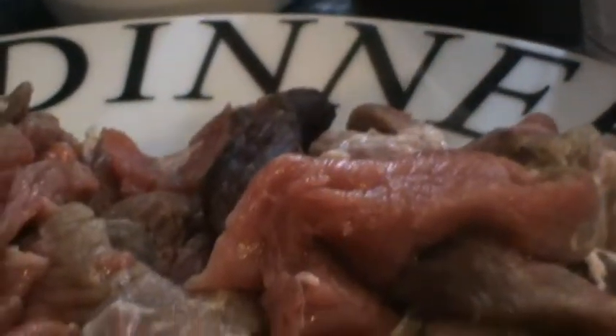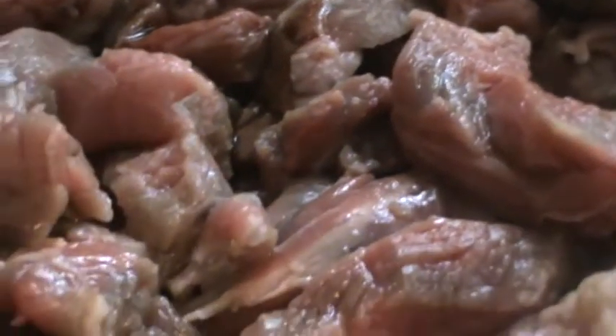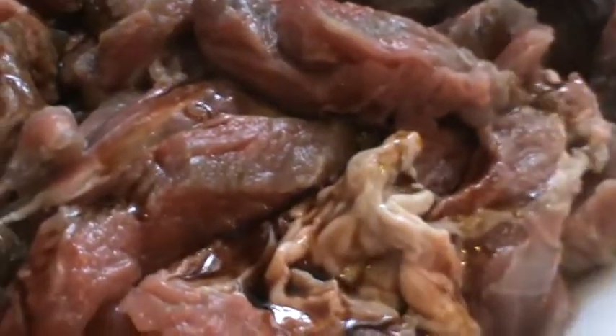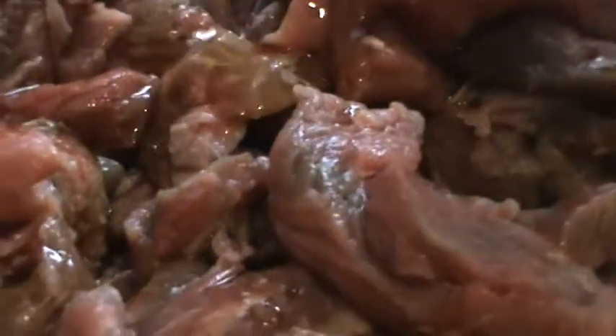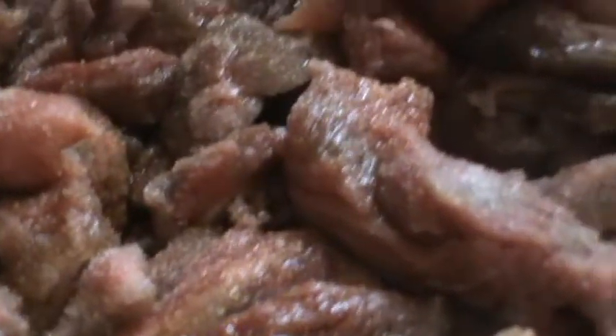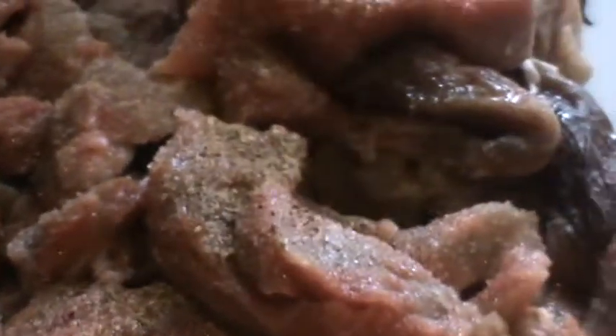We have to marinate this bib now, in sizes. Teriyaki sauce, salt, pepper. And then mix it — oh, check out that.